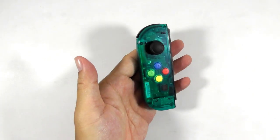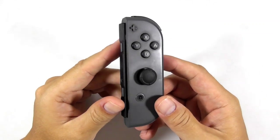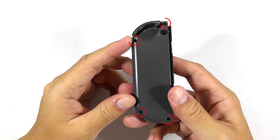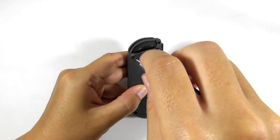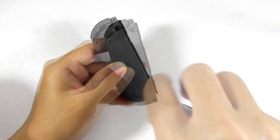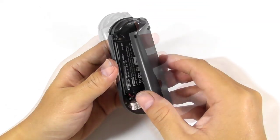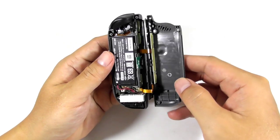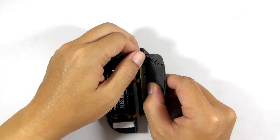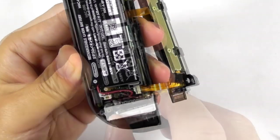Now you have finished installing the replacement cover for the left joycon — one joycon left to go. Now we will disassemble the right joycon. The right joycon is a little bit harder to dismantle and trickier to assemble than the left joycon because there are additional components inside it. Get your tri-wing screwdriver and remove these four screws. Then separate the shell slowly as there are two flex ribbon cables running between two circuit boards inside it. Then remove this screw to take out the joycon rail from the shell.